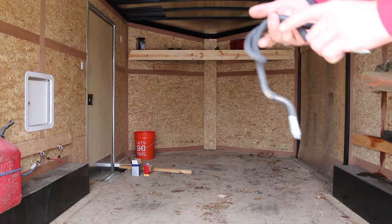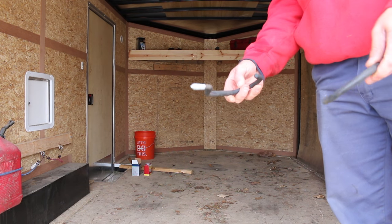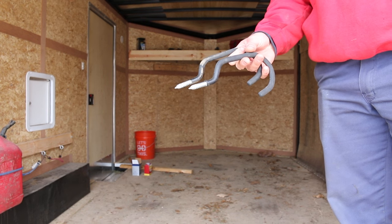This is all we're using to hang up the chainsaw and the hedge trimmer — just thread it in. You drill a hole into the board and you thread them in there.